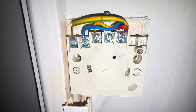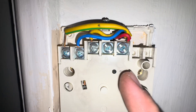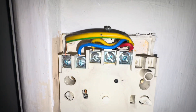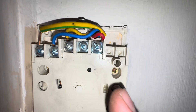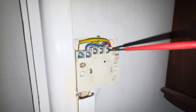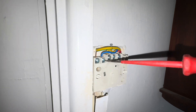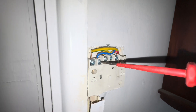Before you do this, it's always good to take a picture on your phone so you remember which wire was where. Then we'll just remove all the connections and take out the two screws holding it in place. We're changing to this — terminals: one live, three switch live, two neutral.